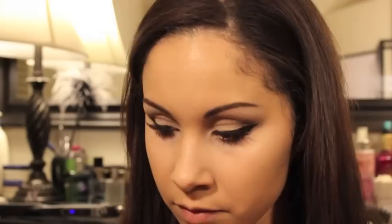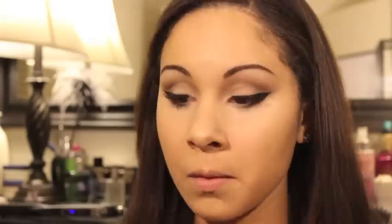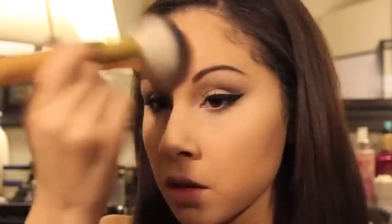Per usual, I'm applying my MAC Pro Longwear Concealer in the color NC20. To set my face, I will be using my Make Up Forever HD Powder with my Tarte Powder Brush. I find that if you use translucent powder to set your foundation, it will give you a more natural look than using a setting powder that has color, because that will give you a more full-coverage look.